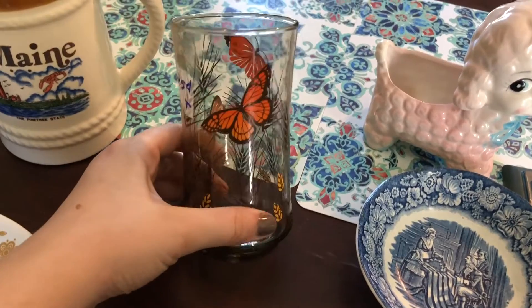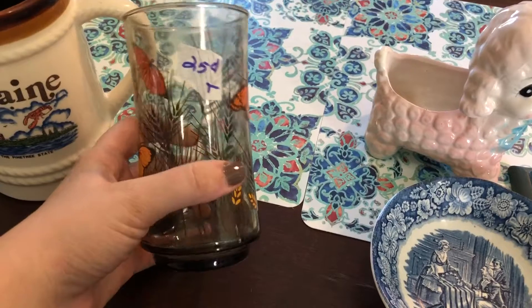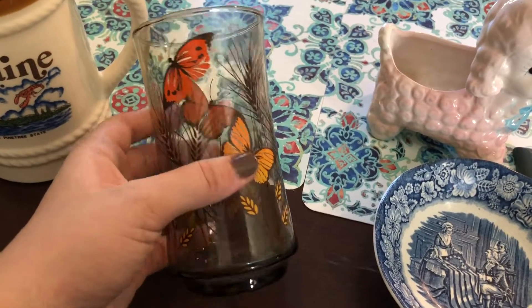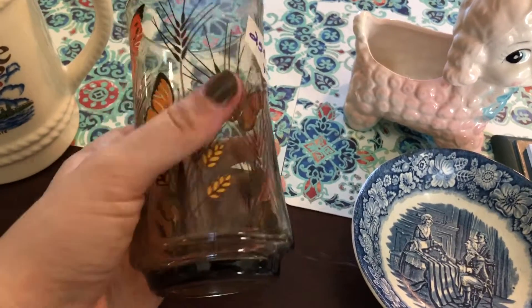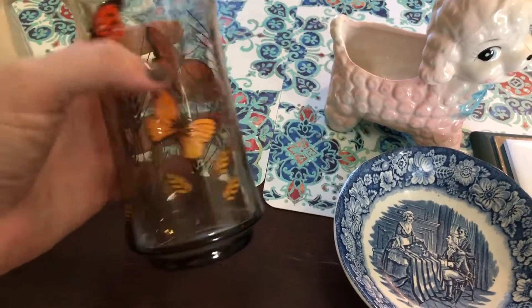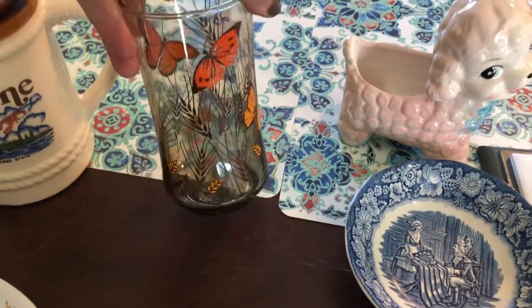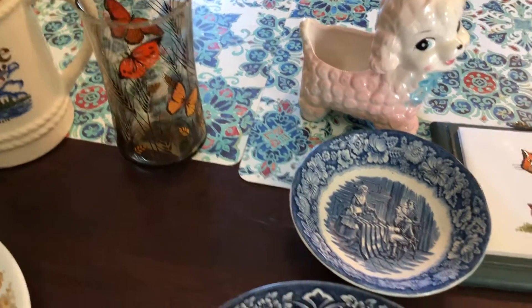This here is a Monarch butterfly and wheat pattern Libby glass from the 1970s, and it was only a quarter. I picked this up because when you find vintage glasses, you typically only find one or some weird set of three or something. It doesn't bother me to pick up just a single glass because eventually you'll come across them and get a complete collection — at least a pair or four. I don't even think it's that bad to mix and match them. Vintage stuff is cool like that.